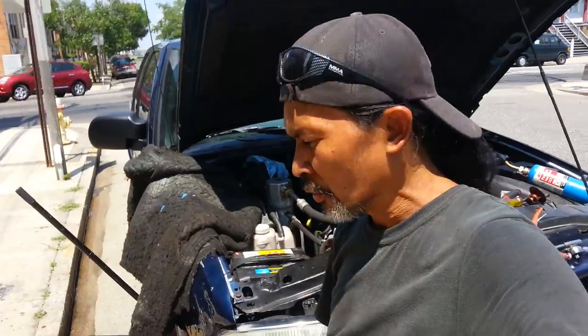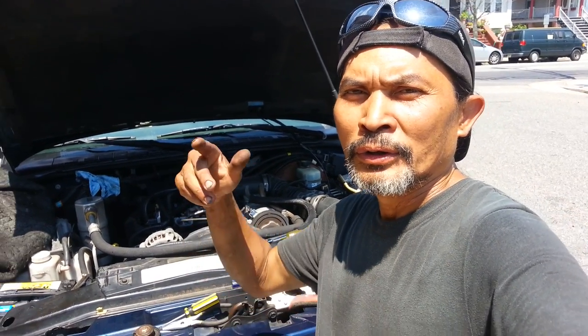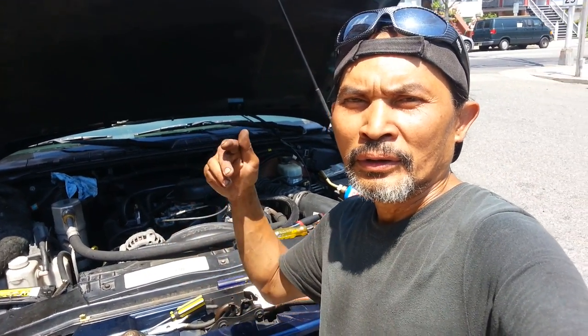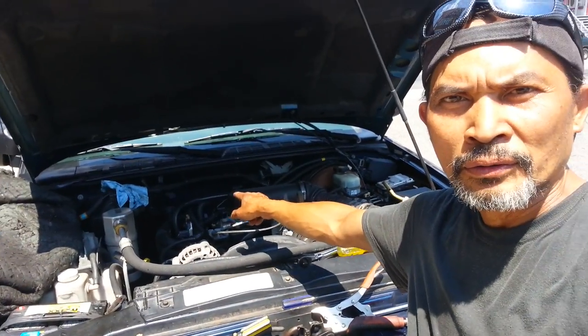Now you're gonna get cool air coming into your car. Thank you for watching Spencer the Mechanic — I'm sweating a bit but I gotta do what I gotta do. This is how you flush your engine, radiator, and heat cord — fresh and perfect. Good to go! See you next time on the next video.